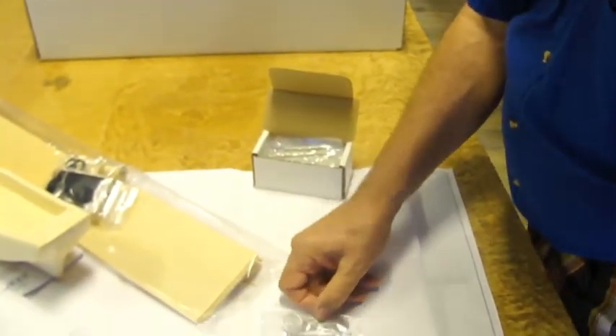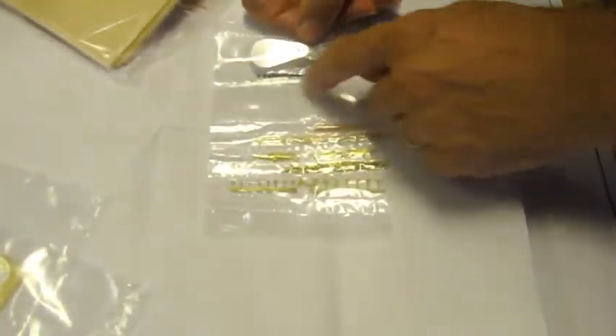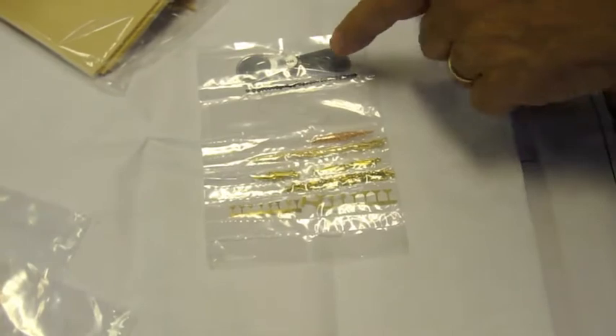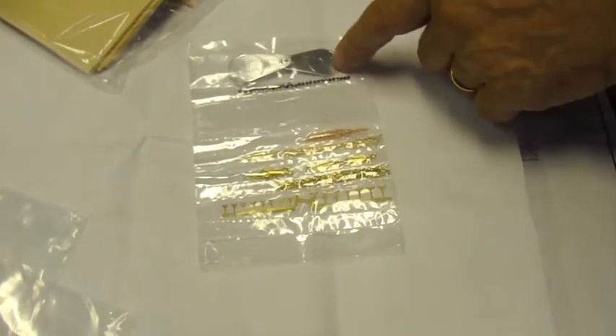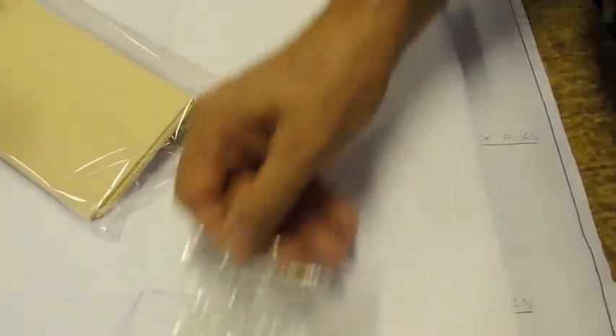We have cleats, pins, eyes, chain, belaying pins, peril beads, even needle threaders. Lots and lots of blocks and dead eyes.